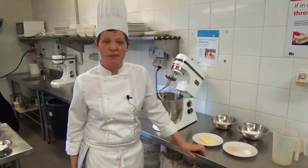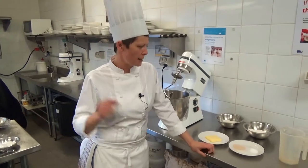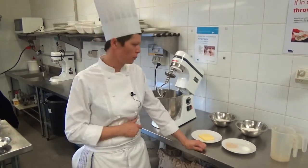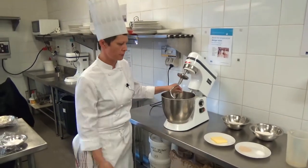Today we're going to be making this wonderful cruffin dough. We're going to be making it with a cheesecake filling as well as a salted caramel. I'm cutting corners slightly - I'm going to do half of it in the mixer and then finish the rest by hand.